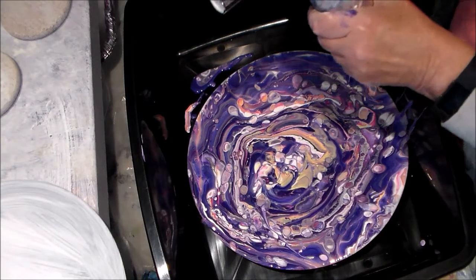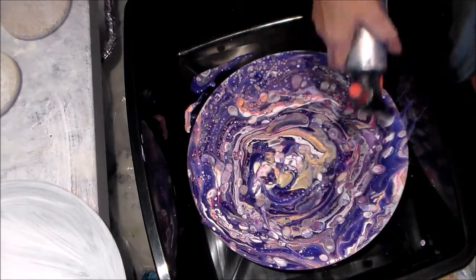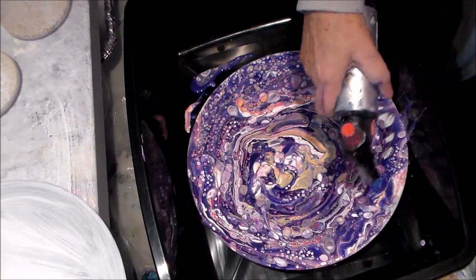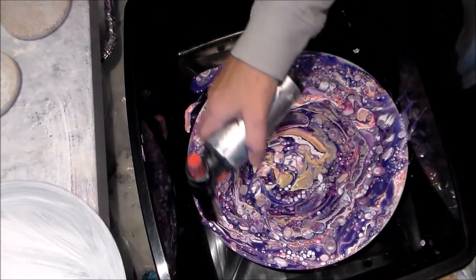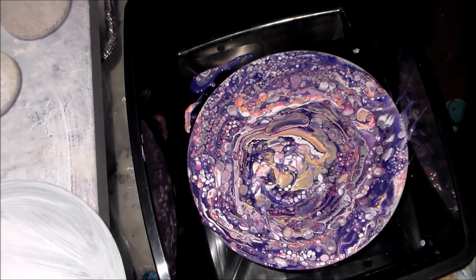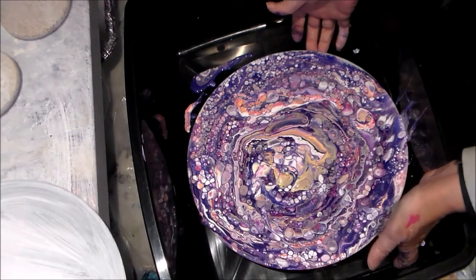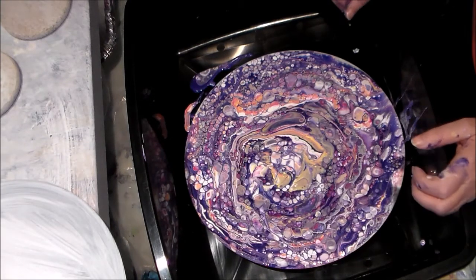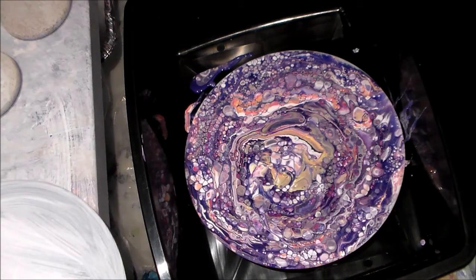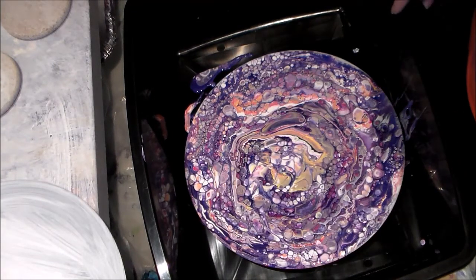I'm just going to give it a little torch. Oh yeah! So, what do you think, Brenda? Do you like it? I hope so. Oh yeah. It's probably going to take a long time to dry — I think the paint's pretty thick, but it's kind of pretty.